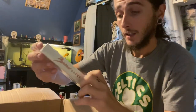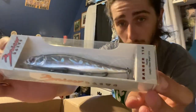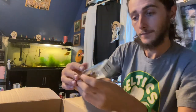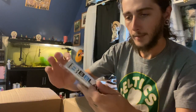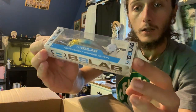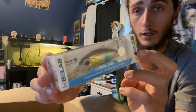We got a Bruiser Baits Banger 110 in a chrome black back. Love jerkbaits — that's gonna get money. We got a B8 Labs Ultimate Strike Baits crankbait right there — the Ultimate Strike Shad. Little crankbait.